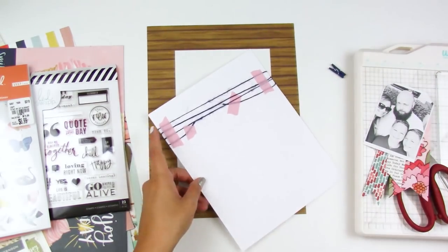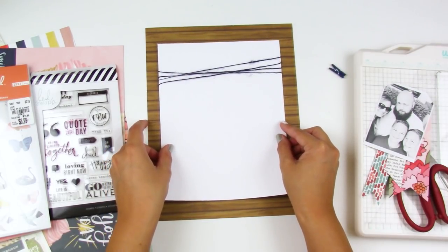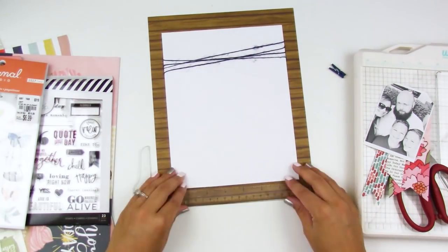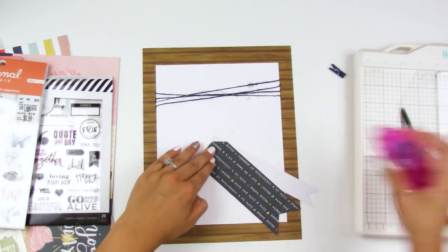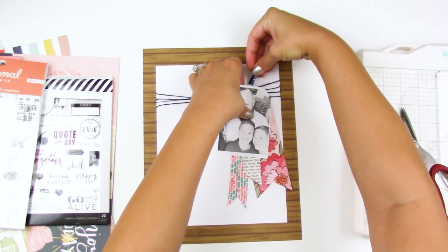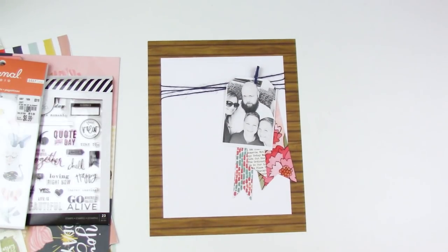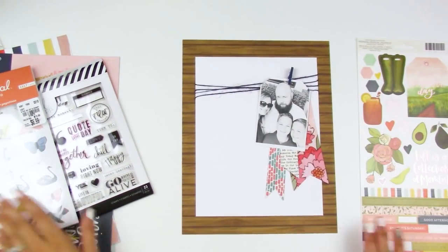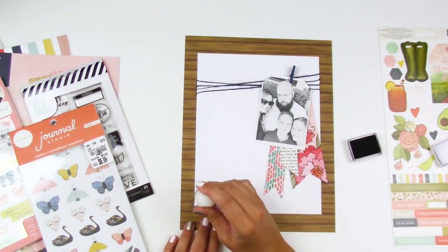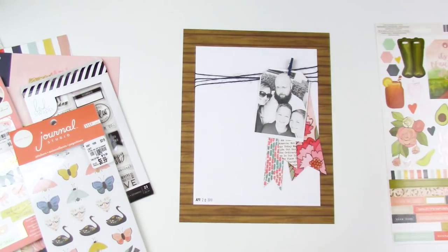For the center part I'm going to adhere that down now that we can commit to placement and make sure it's straight — especially since this paper has a faux wood grain with lines, so everything needs to be aligned. I added adhesive to the back of this cluster, and the clothespin is more decorative than functional; I just want to make sure nothing falls apart in my album. Now I can start working on the little cluster at the bottom left corner, building from the bottom up to make sure spacing is good.